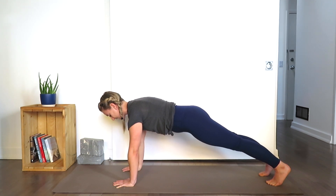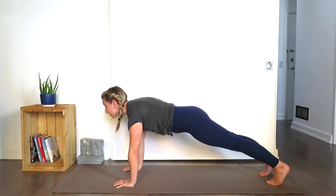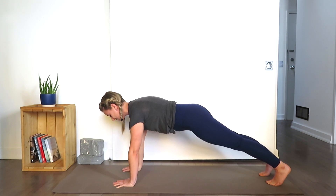Keep grounding into the hands and grounding into the toes. Draw the navel in. Pelvis is in a neutral position. Keep the gaze looking down towards the floor — not looking down at your feet or looking up, just the extension of the spine.